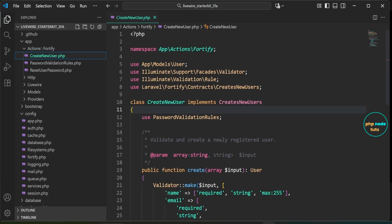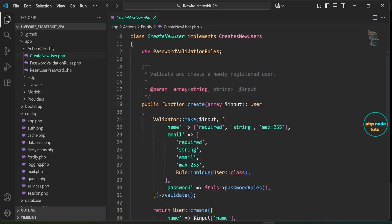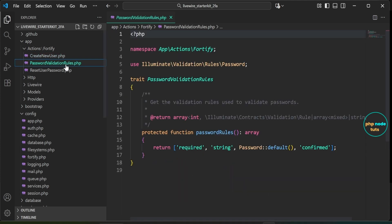Open the app/Actions/Fortify folder. Inside you will find the CreateNewUser.php file, which defines the CreateNewUser class implementing the CreatesNewUsers contract provided by Fortify, handling user creation and validation. Next, open the PasswordValidationRules.php file, which contains a trait providing the password rules method that returns validation rules for passwords, such as being a string, using the default password rule, and being confirmed.